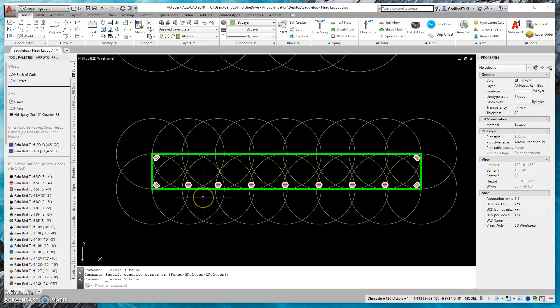My apologies, the program I used to record this only lets me record 15 minutes at a time. So to finish this example, I am going to mirror these heads over the center line here. I'm able to mirror them because with head-to-head coverage they're identical. Going across — and this completes the design. This is with square spacing.